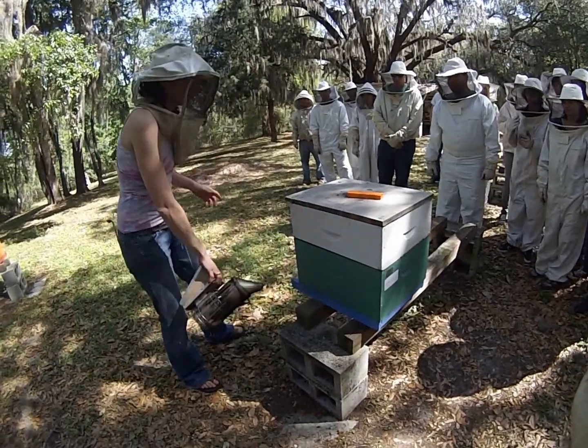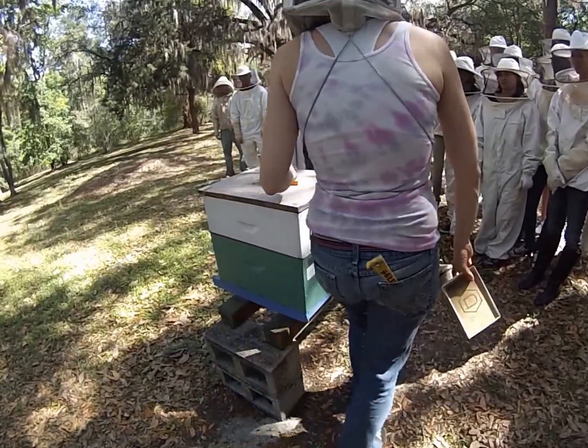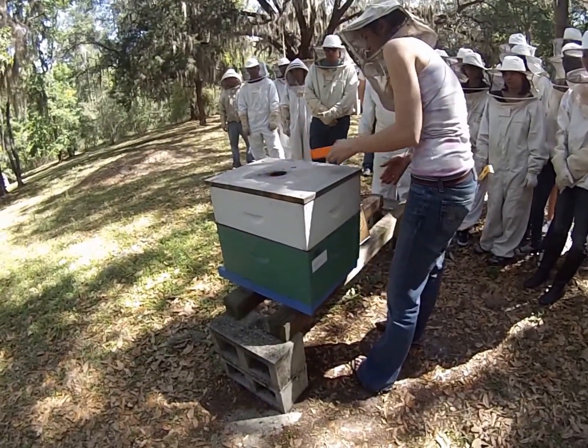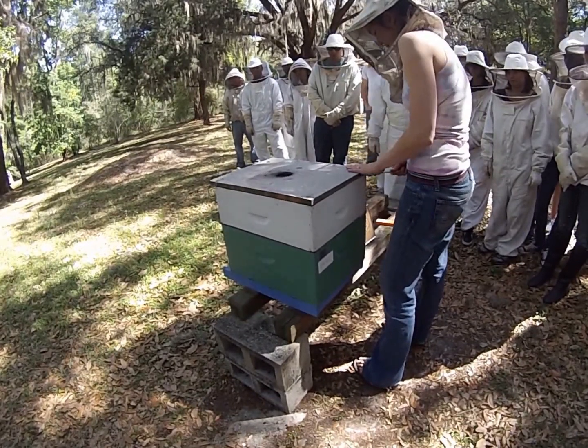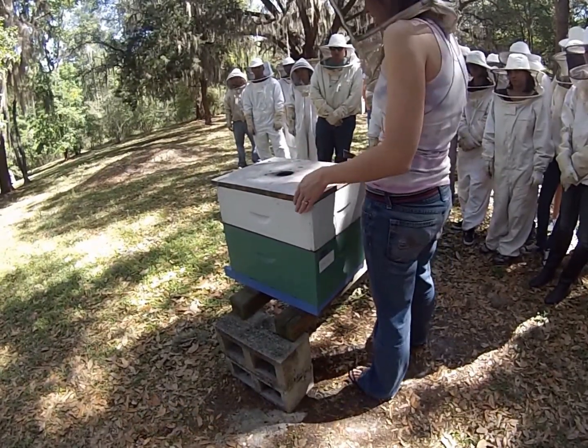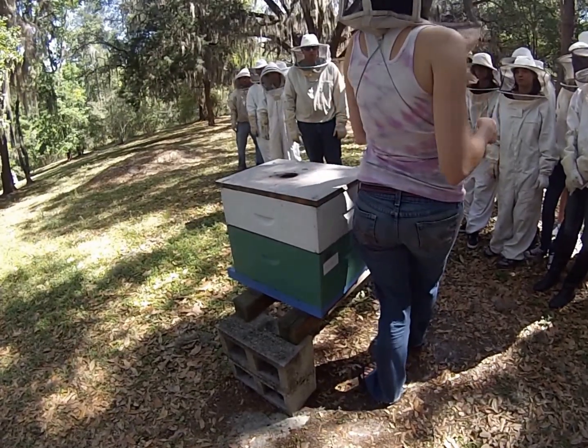Going in the front door — because whenever I crack this lid off, it's going to be loud enough that it would upset the bees if I didn't use smoke. It might upset you in the long run too. I opened this one yesterday, so it's not going to be quite as good for me to make this point before I crack it.